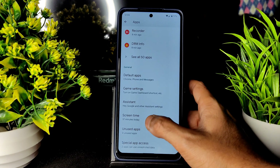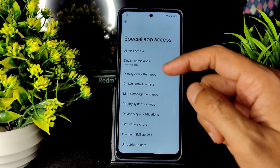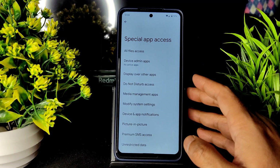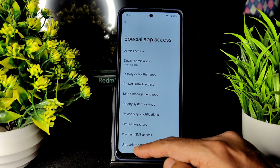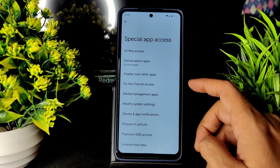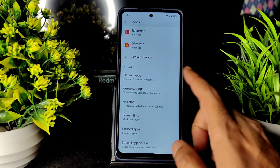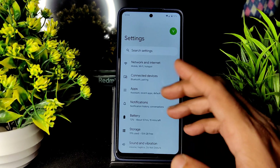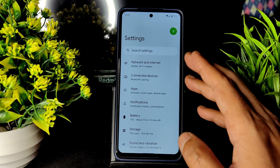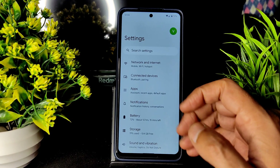The Google Assistant is also working fine in this ROM. Special app access has plenty of options — picture-in-picture, unrestricted data — all the basic Android 12 settings are included and working just as they do on any Pixel device. The developer has done a very good job for the Surya/Karna POCO X3 NFC.